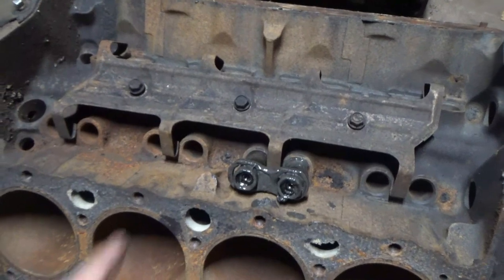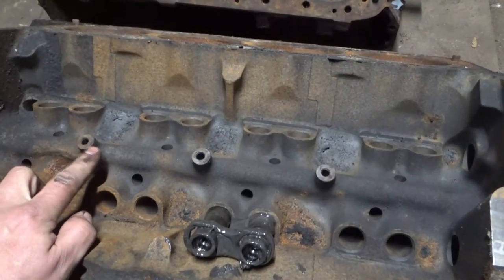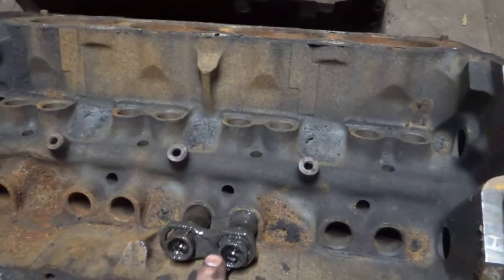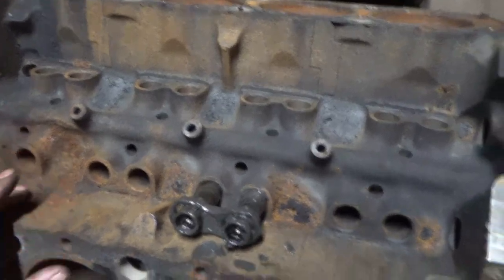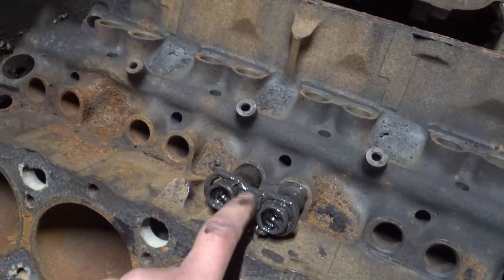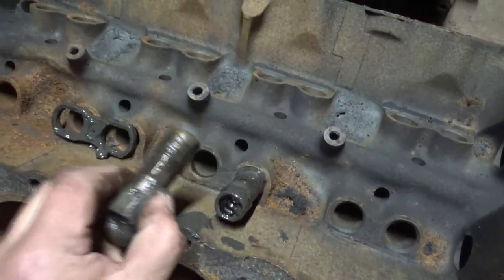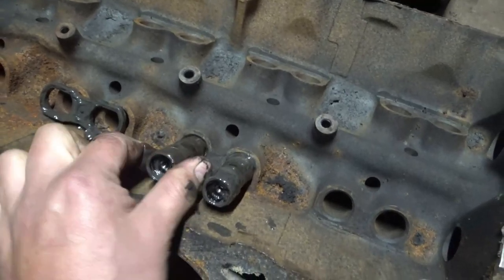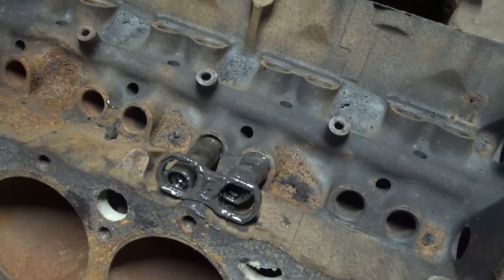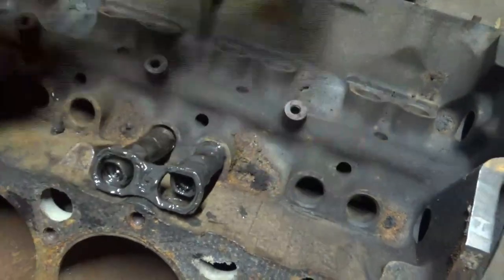The first and biggest difference is that this one is a factory roller cam block. It comes with this little top piece, and the block has these little casting bolt hole mounts for a tray that holds down these devices — whatever they're called. It has this little tray to hold down these little things that are absolutely necessary for a roller lifter. A roller lifter has to stay in one position — it doesn't spin like old school lifters — and this is what keeps the roller in line with the cam. That's why this is a roller block.